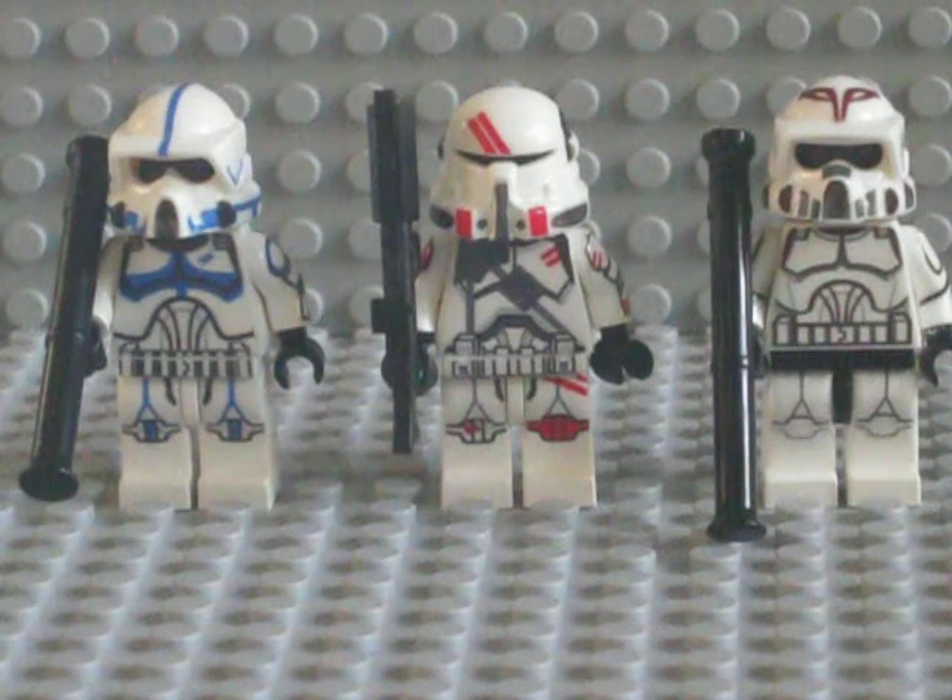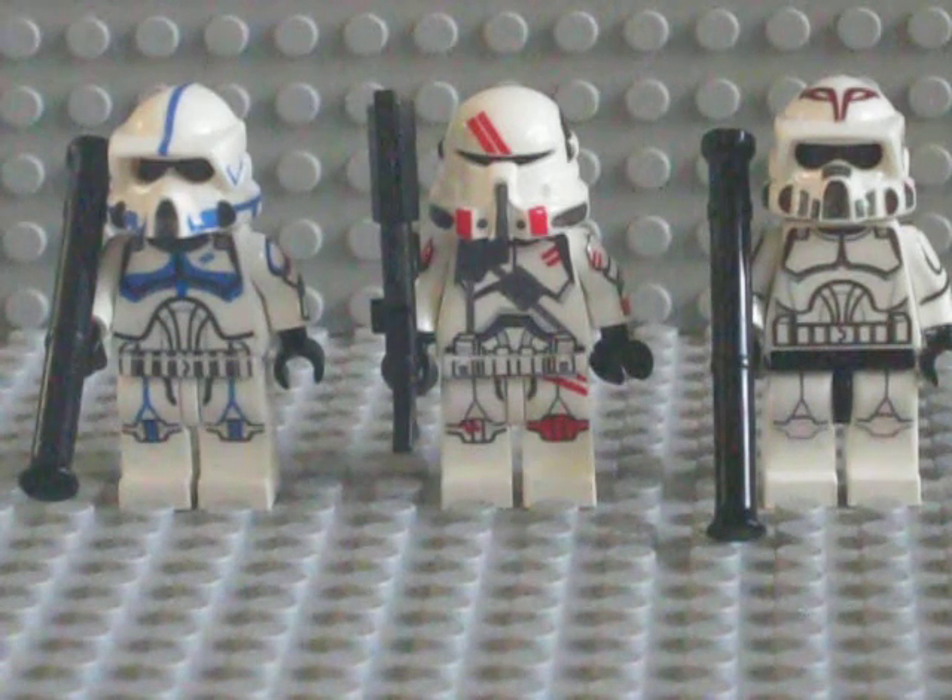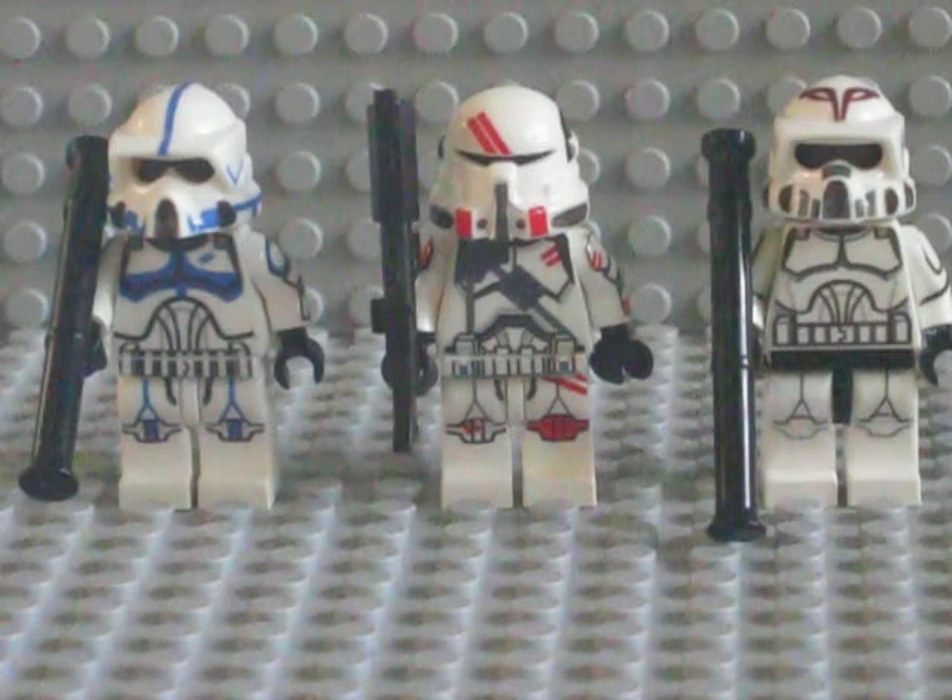Hey guys, Dakota K268 here, also known as Republic Customs, which is the name I'll be getting copyrighted here soon for my website, my eBay account, and my Flickr account — it's basically the exact same name. My website is under construction, if anybody's asking.